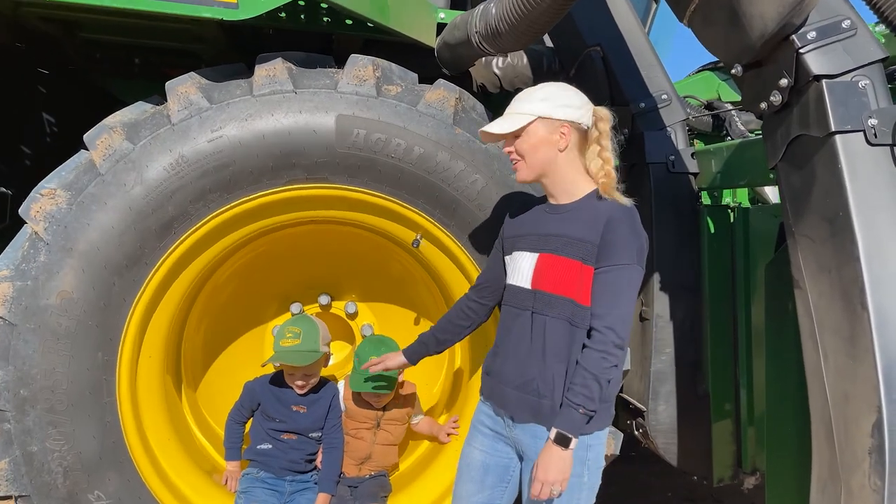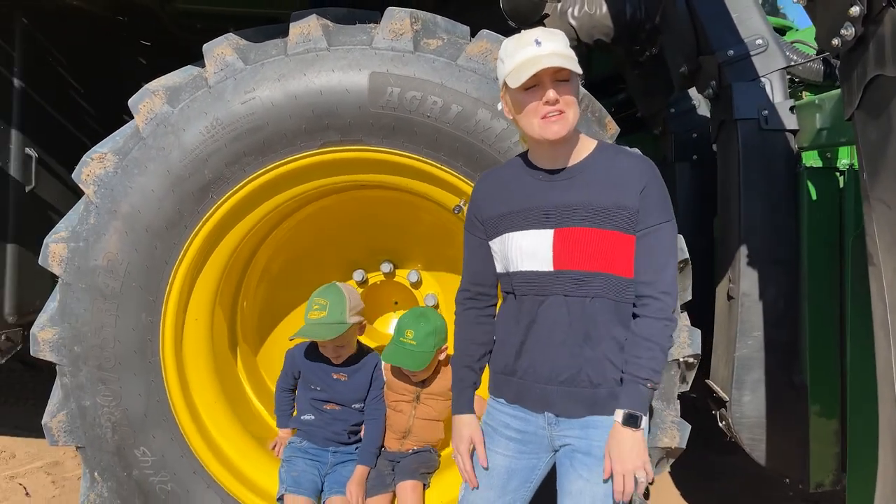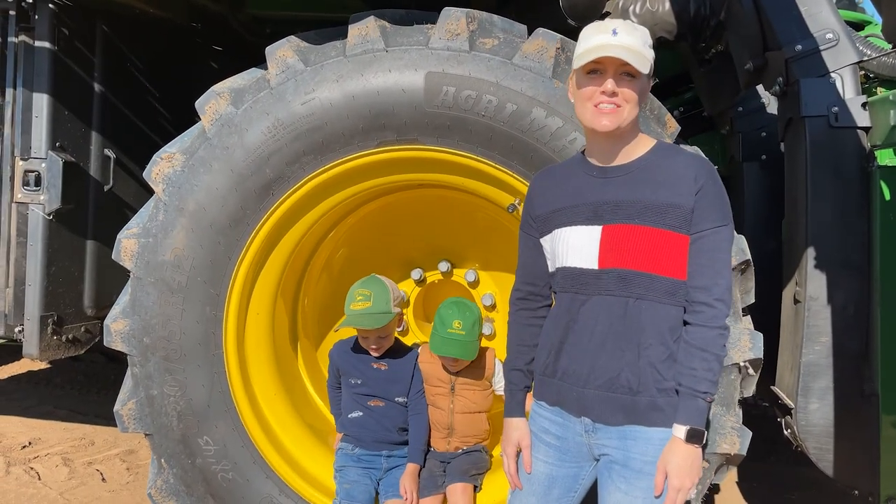Hi, I'm Brooke. These are my sons Duke and Monnix. Welcome to the season with Saunders Farming.